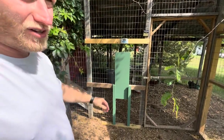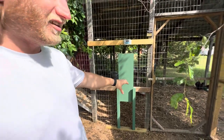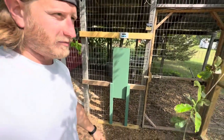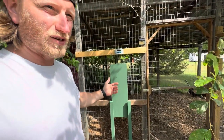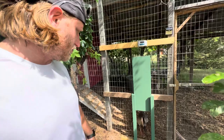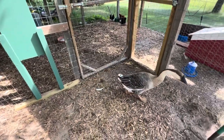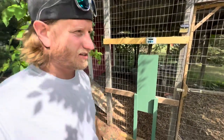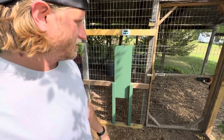It's sealed all the way to the top and covered. By putting this auto door into the run, the birds can get out into the run area and peck around, eat their food, and do all that before the outer area opens. We have it set to open at around seven o'clock. As you can see, she can get out through it perfectly fine. Since we have a fully sealed run, they could technically come out here in the middle of the night if they wanted to.